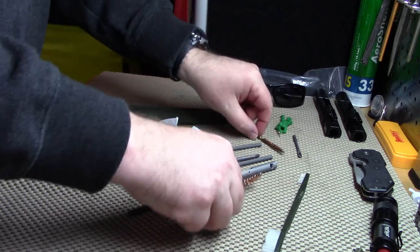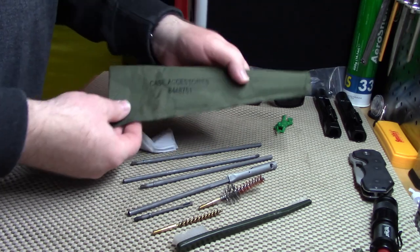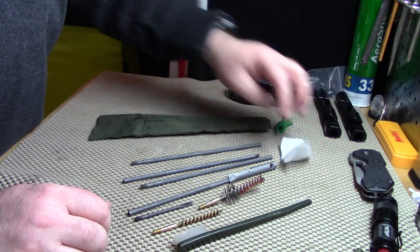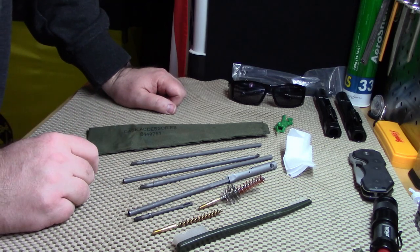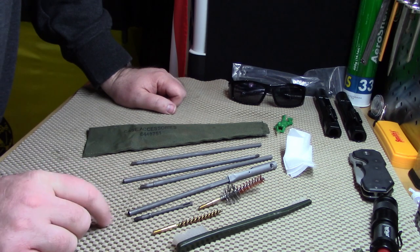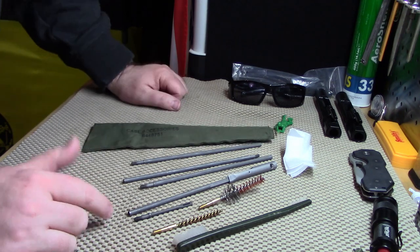Then of course all your rods, and this one sets up into a T-fashion so you can work it as needed. It's a pretty basic kit — you could probably build something similar if you wanted to. If you're looking for that original authentic look to have in your retro build just for fun, this is a great way to go. Getting it into the A1 stock with the little oil bottle is possible, it's not easy — that's why I put mine in a safe place. The A2 stock is a little bit longer, so a little bit easier.